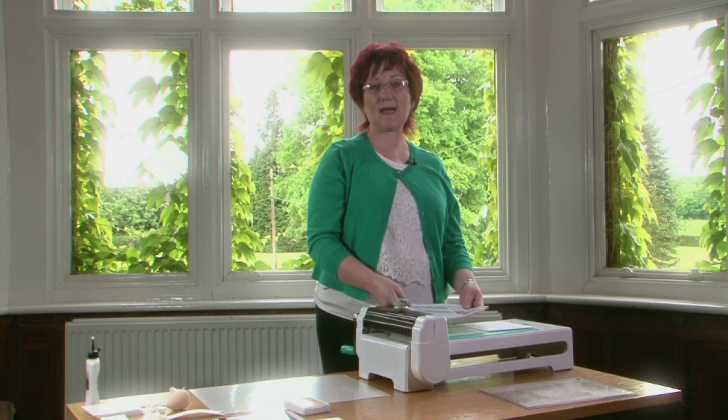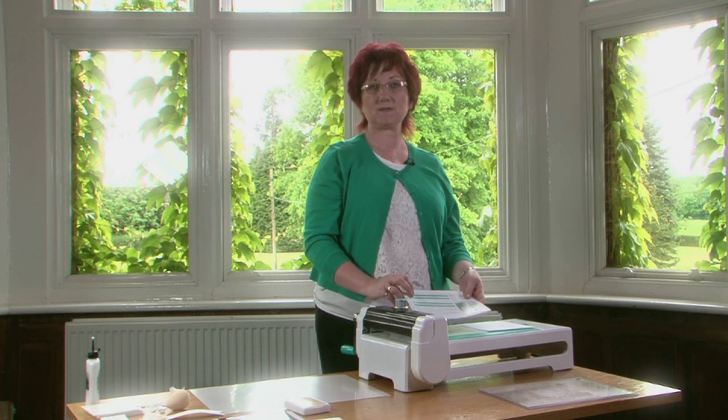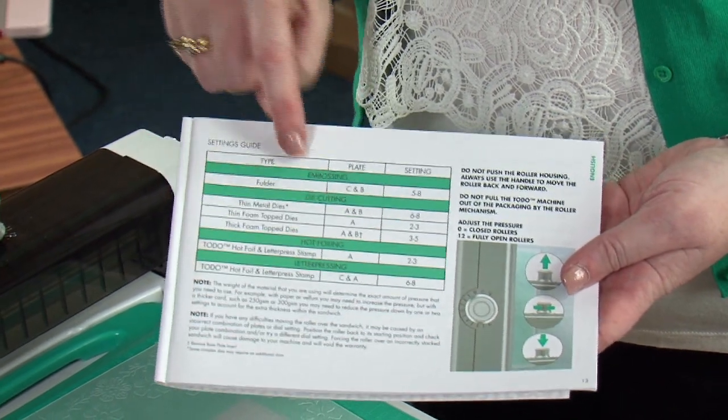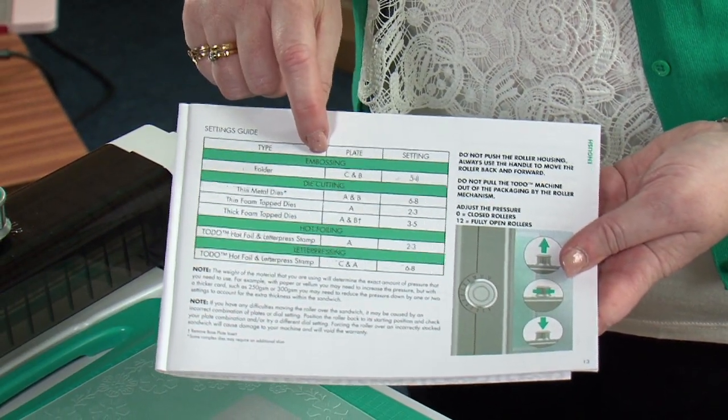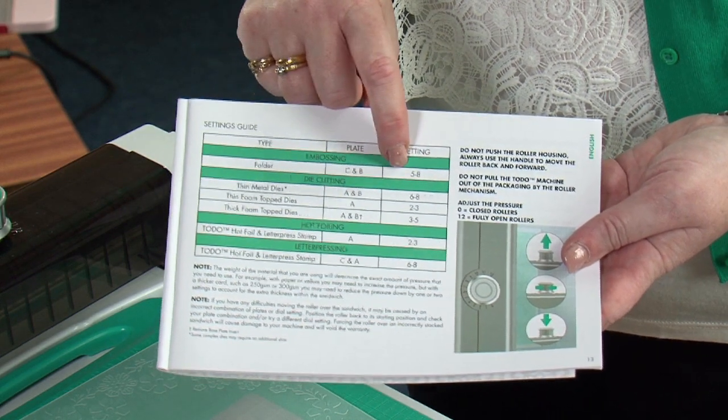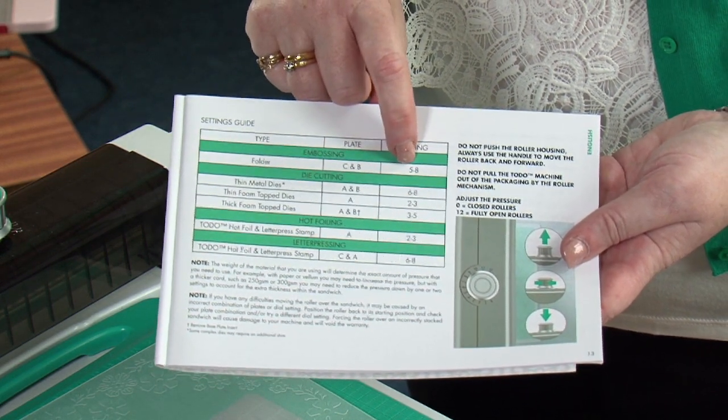In this demonstration we're going to show you how to use an embossing folder with the Toddo machine. You can see in your manual here you've got a title of embossing. It tells you that you need the C and B plates and also a setting of five to eight.